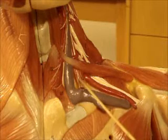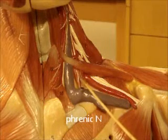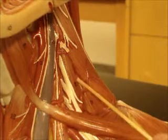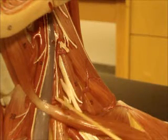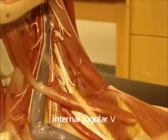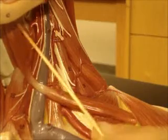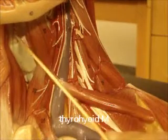Brachial plexus is here, so that makes this muscle anterior scalene. You can see a little nerve sitting on top of it — it's always phrenic. If it's on top of anterior scalene, it's got to be phrenic. If we turn to the side you can see middle scalene and posterior scalene: anterior, middle, posterior scalene. Brachial plexus, phrenic nerve. Internal jugular vein, left internal jugular vein. You can also see your left common carotid artery here going up with the internal jugular. This right here is your thyrohyoid muscle, right under omohyoid. You can see your thyroid cartilage and here's your thyrohyoid membrane.